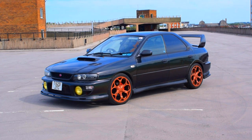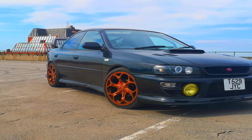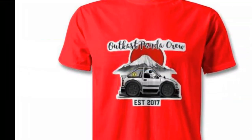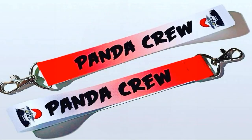I've modified a few things on my GC8 — stick around and I'll tell you the story. But before I do, subscribe to Outcast Panda for more modified car content. We also have new merch which you can buy from our Facebook page. Links below. Now back to the show.